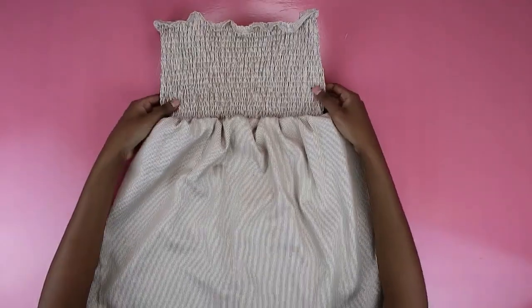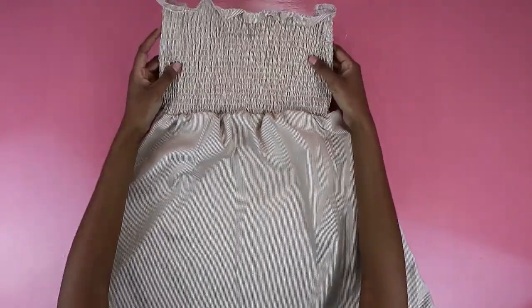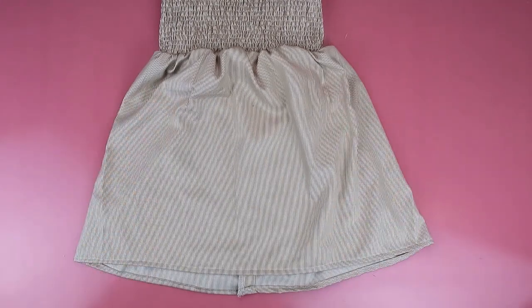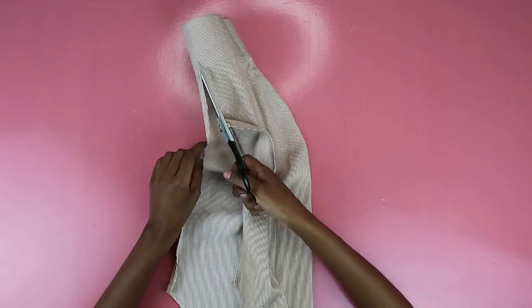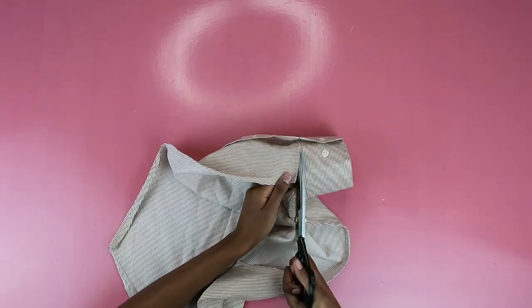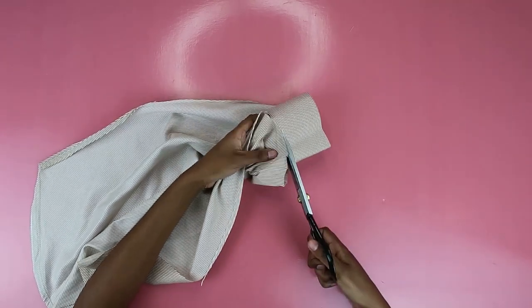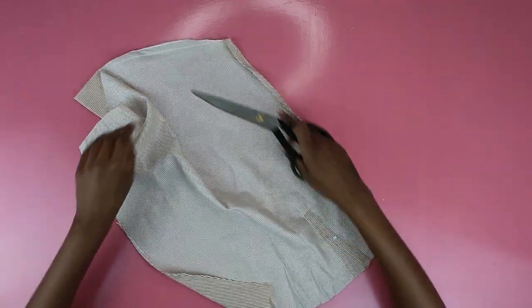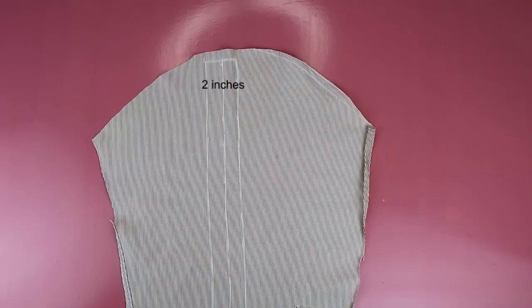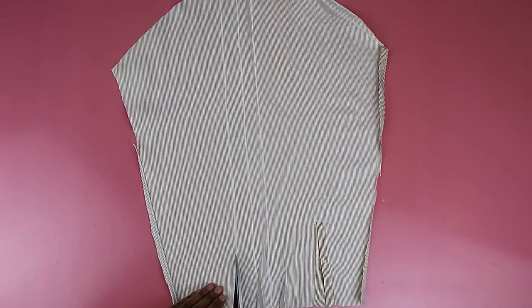Everything looks nice and neat — no fraying in sight. You've basically joined your top to your skirt and you now have a dress. You can leave it at this if you don't want straps, but in my experience strapless things struggle to stay up. So I decided to make some straps from the remaining sleeve bit — I split it open along the seam and got rid of the cuff because I don't need that bulkiness.